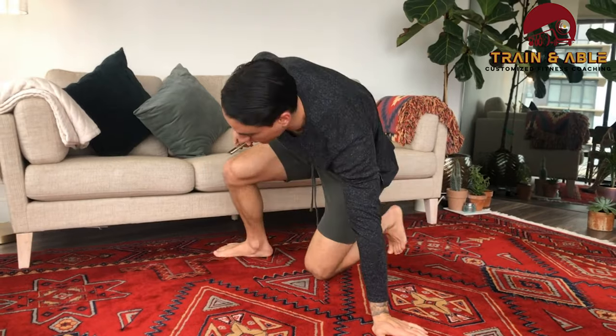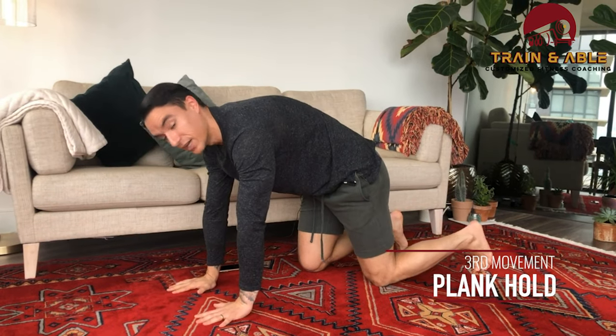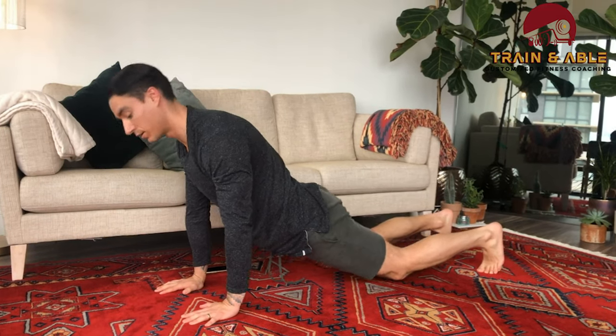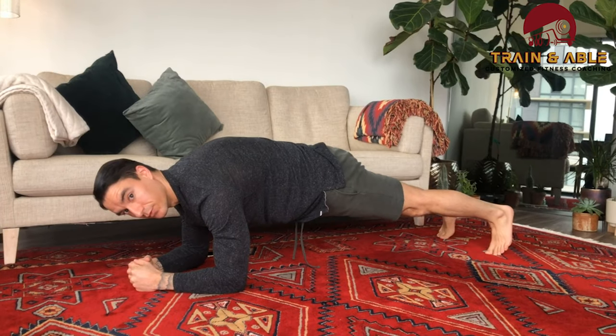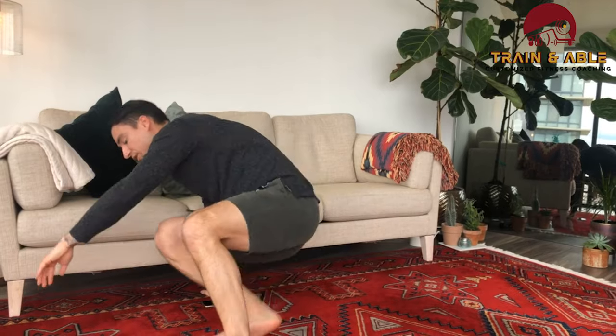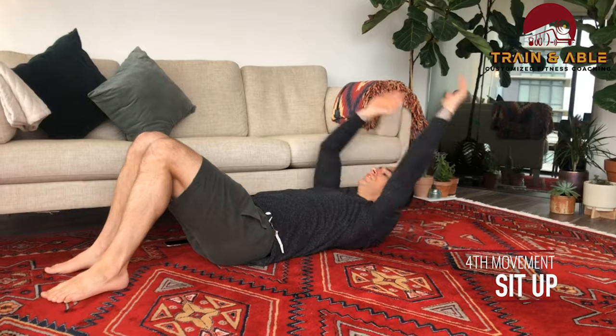Then you rest for a minute and we get into our next Tabata, which is the plank hold and the sit-up. Most people are familiar with the plank — you can either go from the hands, hips nice and high, no saggy butt, or from the forearms on the floor. Hold that for 20 seconds, 10 seconds rest, then come back to your butt with arms overhead and touch next to your feet for the sit-up. That's our second Tabata.